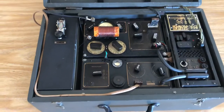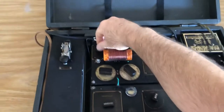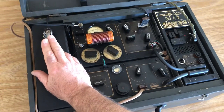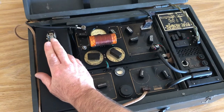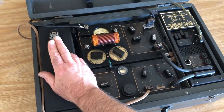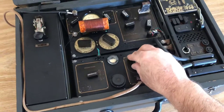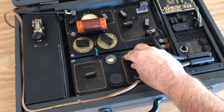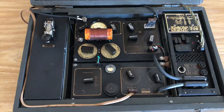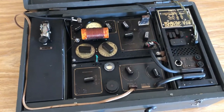We're tuned up here on 7050 on the 40 meter amateur band and we're going to call CQ and see if there's anybody out there that can pick us up. And there's Tim answering our call.